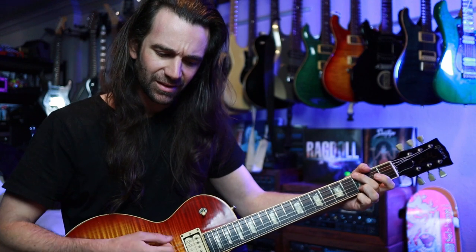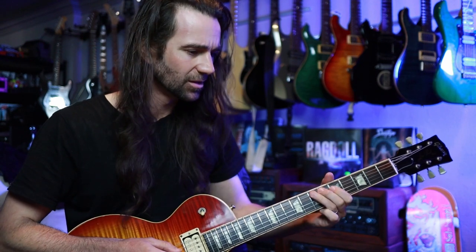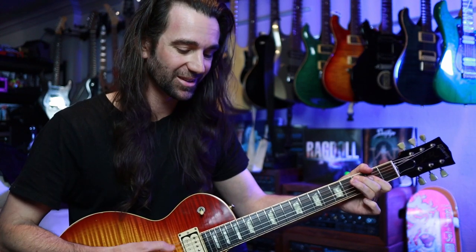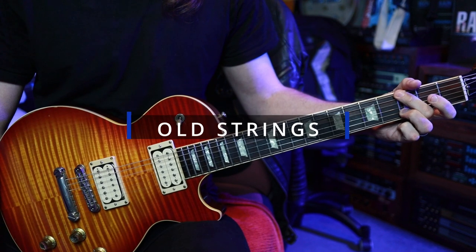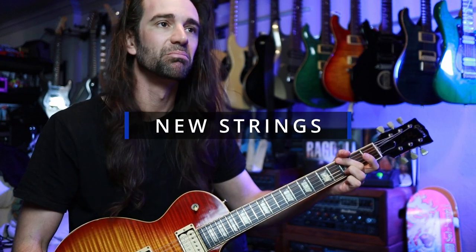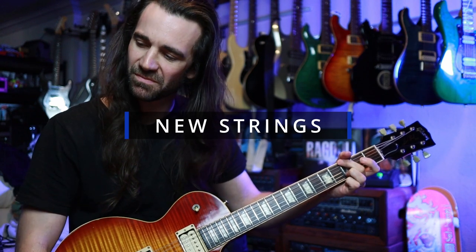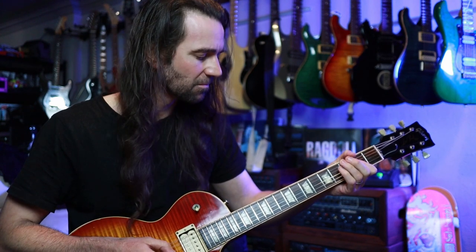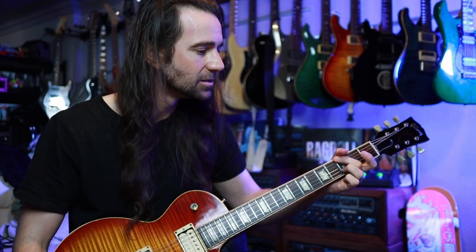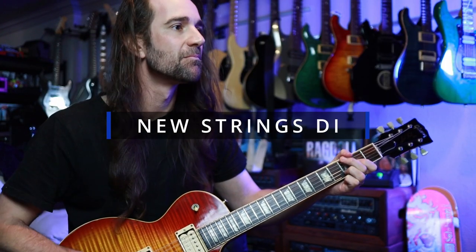They're not quite as bright as I expected acoustically, actually. They feel pretty good — nice and kind of smooth. I'm going to have to intonate this guitar because I've changed to a different brand and slightly different gauge of string. It's going to have to be set up properly.